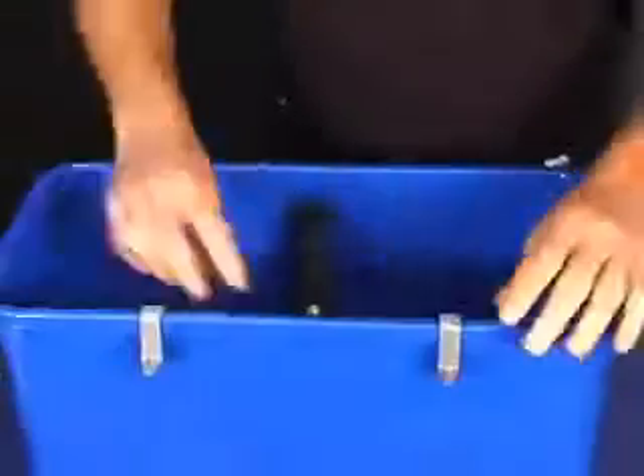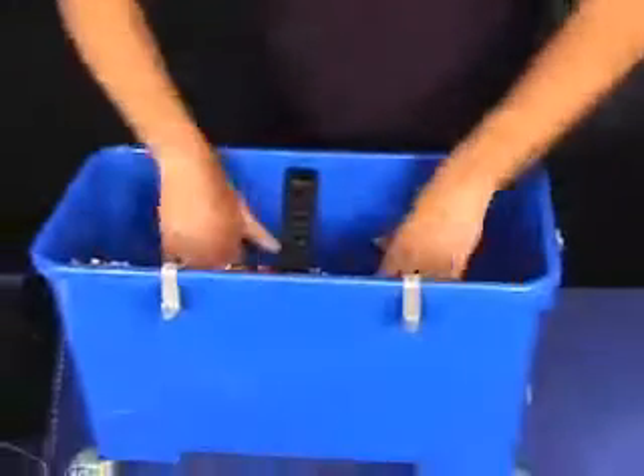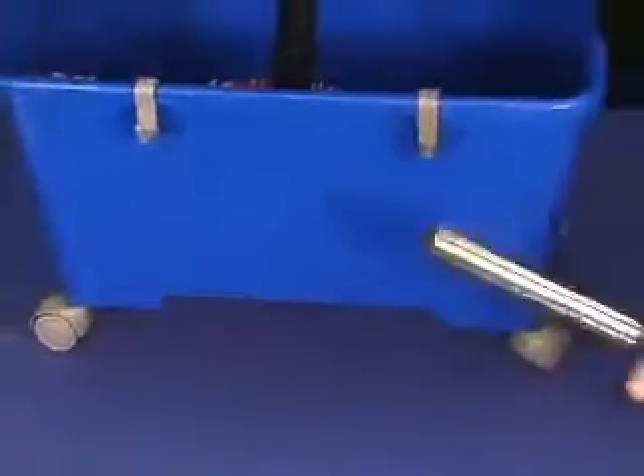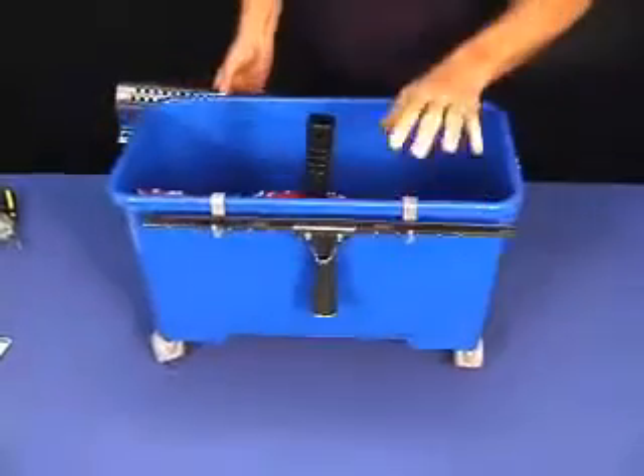Snaps in there. That way you can place your scrubber sleeve on the thing without getting it in the water, so you don't have to sit there and wring it out each time. The squeegee can go on this side, so you don't have to have it laying inside your water in your bucket every day. Just place it there when you're done.